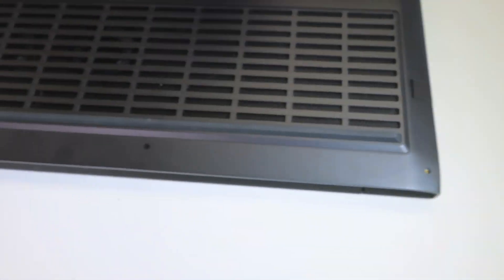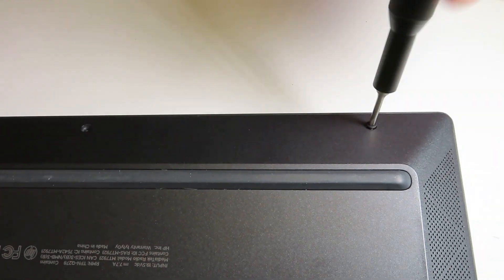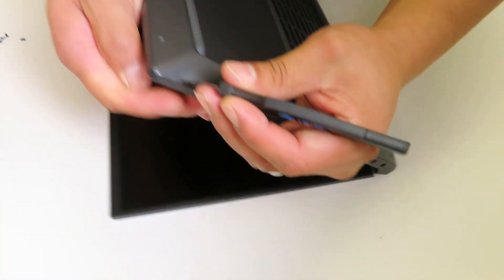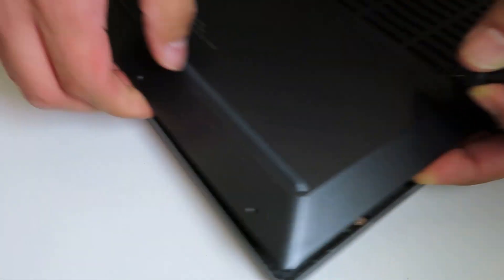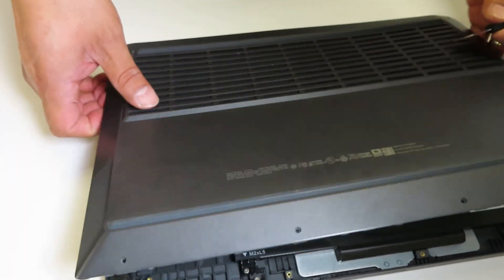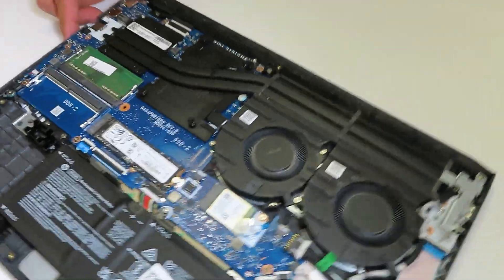Now let's take this baby apart. As usual we're starting from the bottom case and removing all necessary screws. This is a very upgrade-friendly laptop because it only has about seven Phillips screws with no hidden screws. Using a pry tool I simply detach the bottom case from the palm rest, working my way around and using my fingers to lift from both sides. It got stuck a little on the back side but with a slight help from my fingers I was able to release the bottom case.